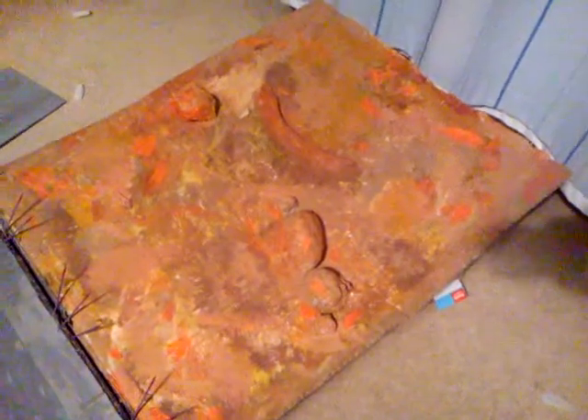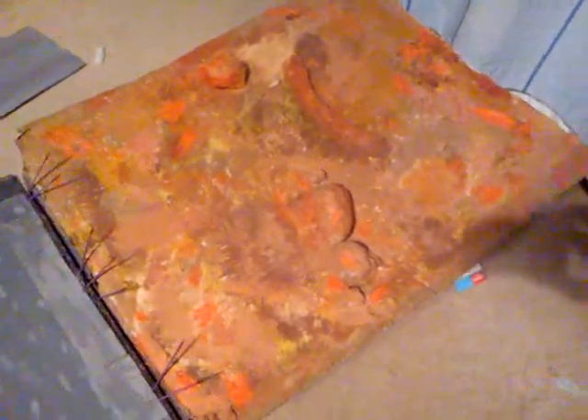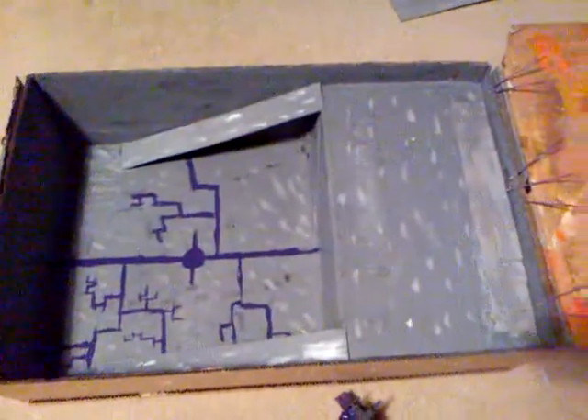Hi everyone, I'm going to be showing you my stop motion set. It's pretty much a battlefield and then a base down here. I made this all by myself using paper mache, acrylic paint, tissue paper, PDA glue, and whatever.